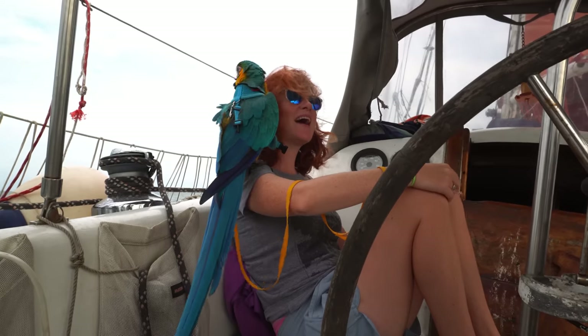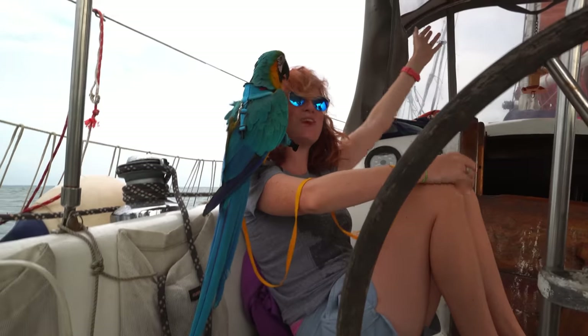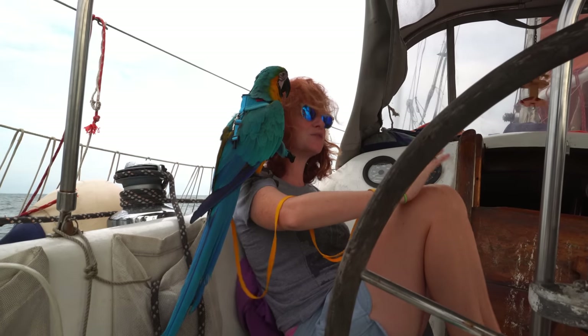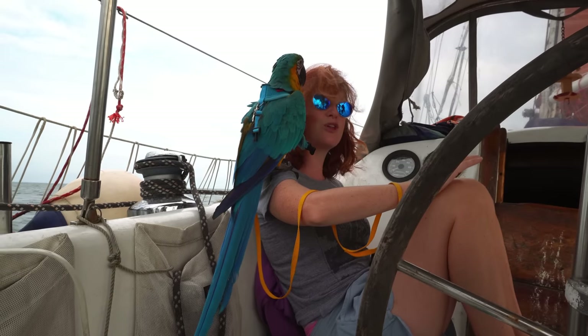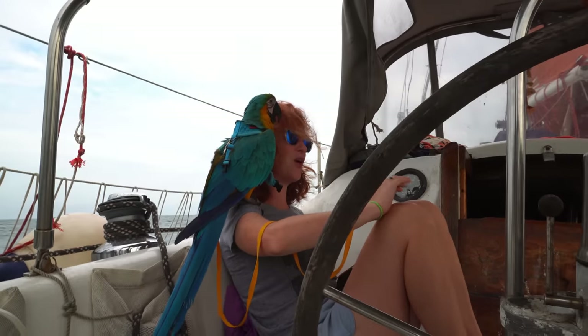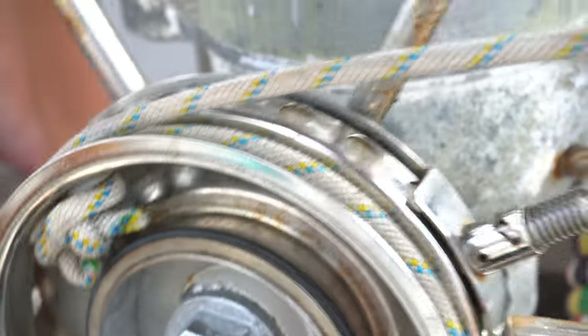We're in the Chesapeake Bay, full sail, and it is awesome. The bay is such a wonderful place to sail and it's perfect weather for the introduction today — it's nice and cool outside, we've got steady winds, and we're not heeled over way too much, so it's a comfortable ride and everything is great.